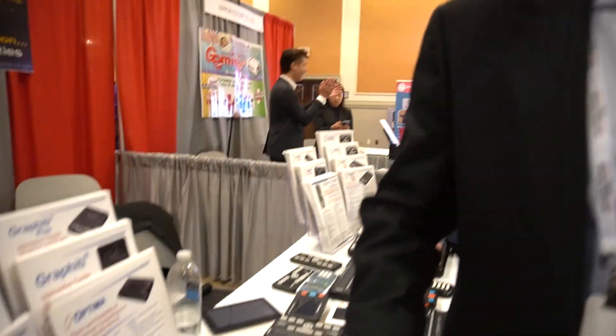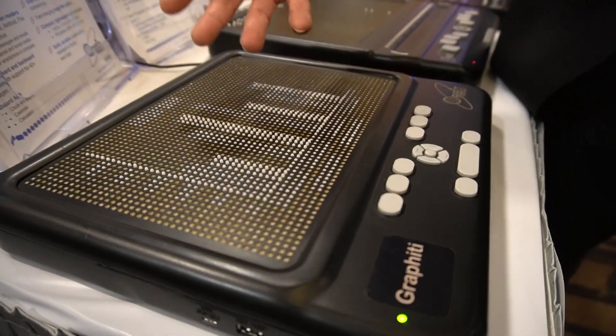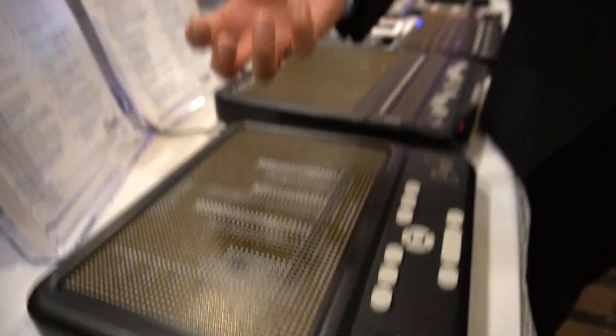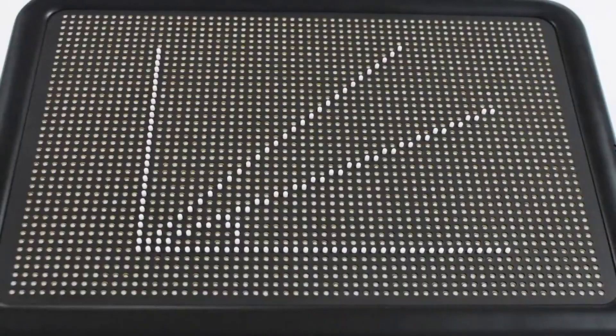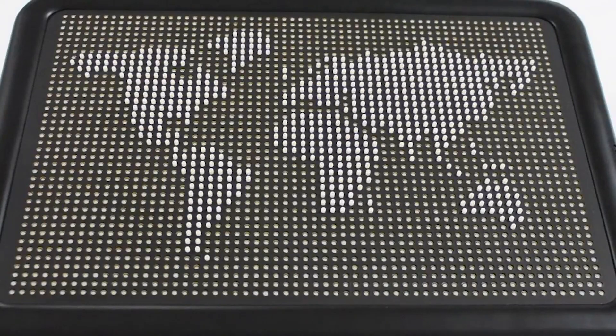Sure. So the Graffiti is a tactile graphic display that has 60 columns and 40 rows of dots. One of the unique things about this display is that each pin can be set to different levels — there are five levels — and this allows you to create not only two-dimensional pictures but also three-dimensional ones. You can use the height to represent things like color, texture, importance, and various attributes.